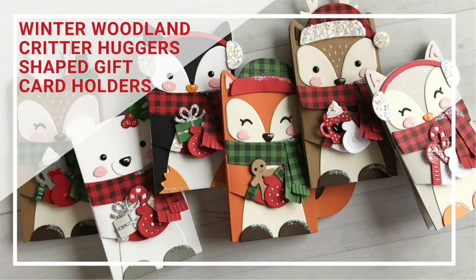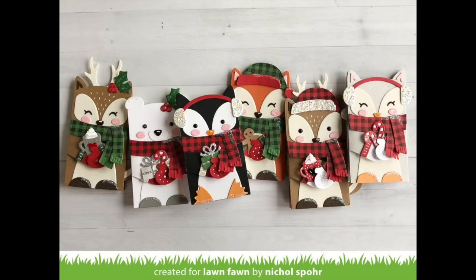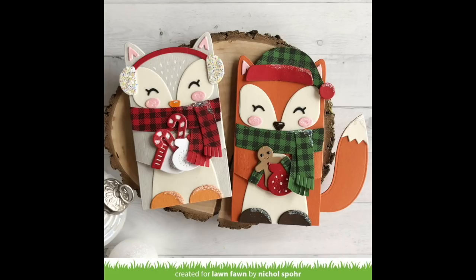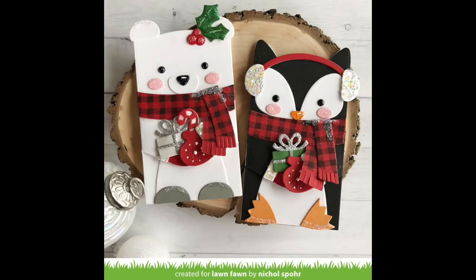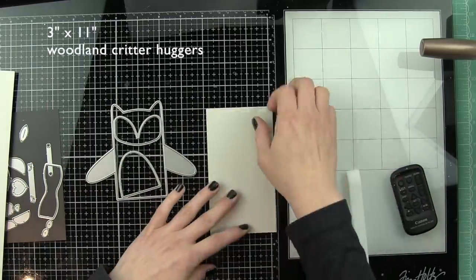Hey everyone, it's Nicole here today for Lawn Fawn with this set of six shaped gift card holder cards featuring the Woodland Critter Huggers and Winter Add-ons. I'm going to share a couple of ideas on how to customize and create some additional critters. There are details on the back and inside the cards, a great place to tuck your gift card. These adorable critters could even have twine strung through them to hang on a tree or use as decoration. They stand up because they are a card, so they're really fun to create.